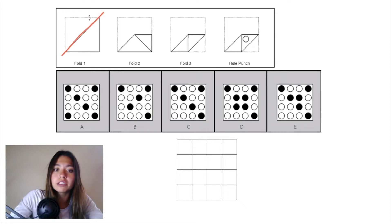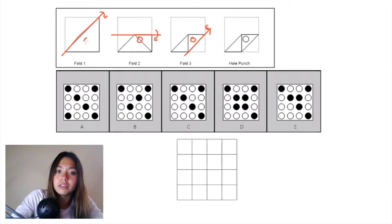Starting with fold 1, we have a diagonal plane and we're folding this top triangle down. In fold 2 we have a horizontal plane and we're folding this triangle from the top half down into this triangle right here. In fold 3 we have another diagonal plane and we're folding that bottom right corner up into this triangle. Then we have one hole punch, and if we draw it on the previous folds it ends up on paper on all the previous folds, so we know it exists right here in our grid.